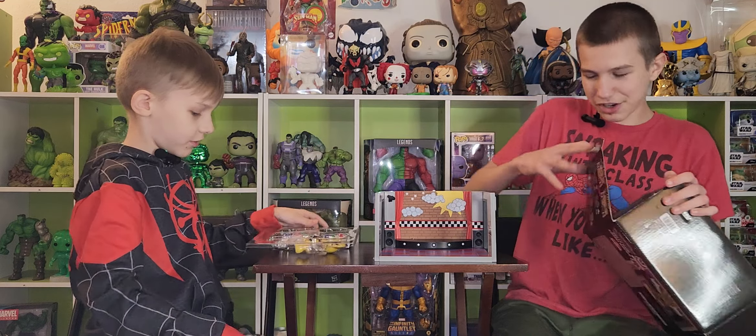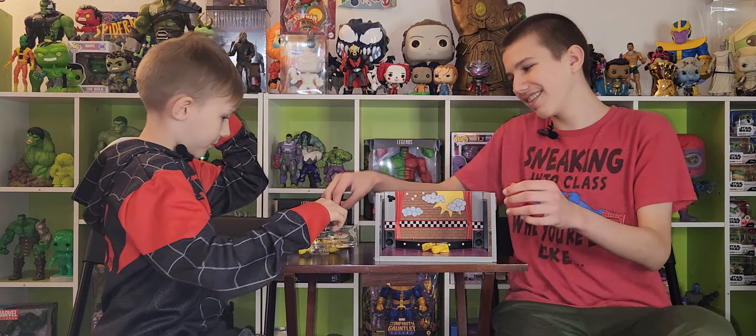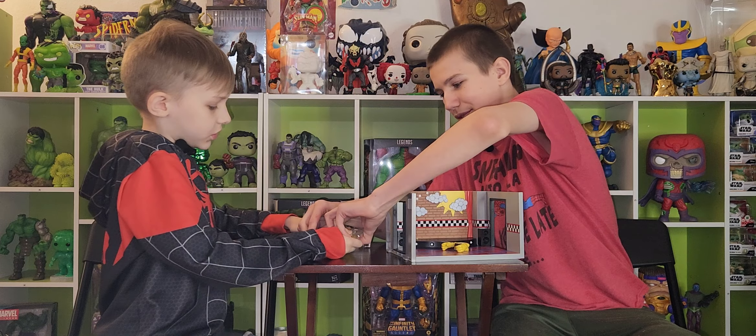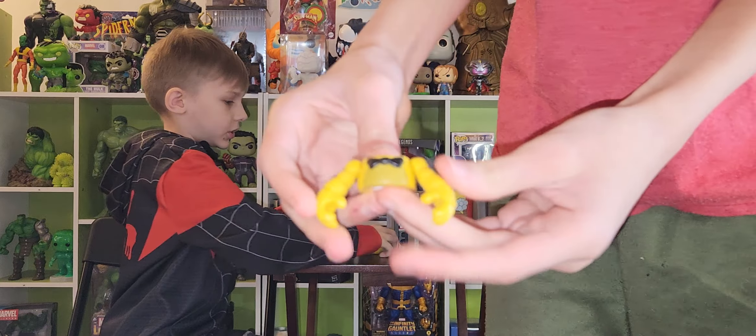We can put Freddy, Chica, Bonnie — oh yeah, there's no Pirate's Cove. Let's get all the parts out and we can build them. Here's his chest.